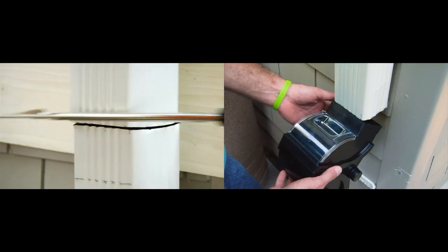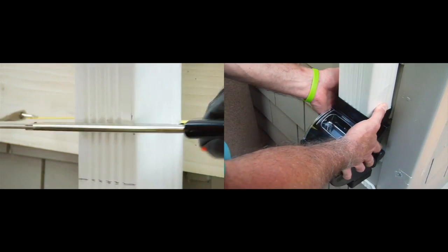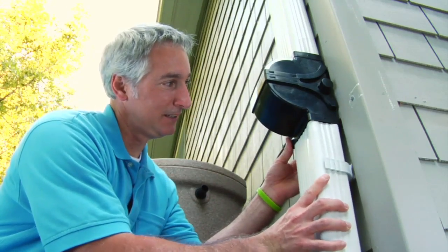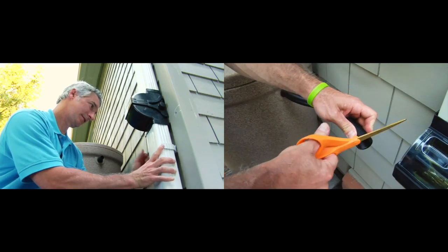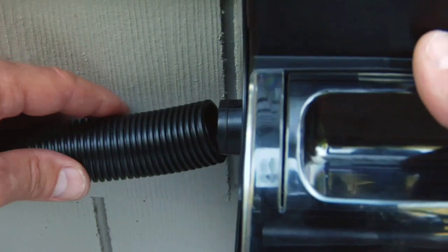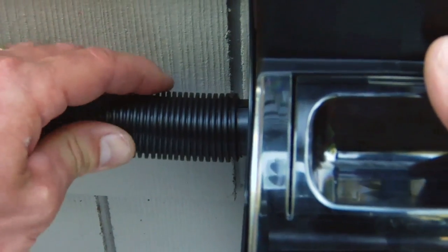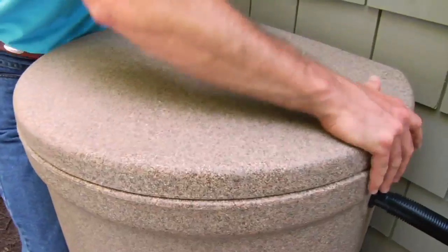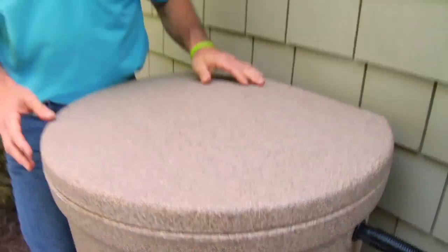Cut the downspout on the lines and slide the diverter onto the top section of the downspout. Reattach the lower downspout, then measure and cut the connector hose. With the lid in place, now all we need is some rain — but be sure to follow the detailed instructions that come with your system.